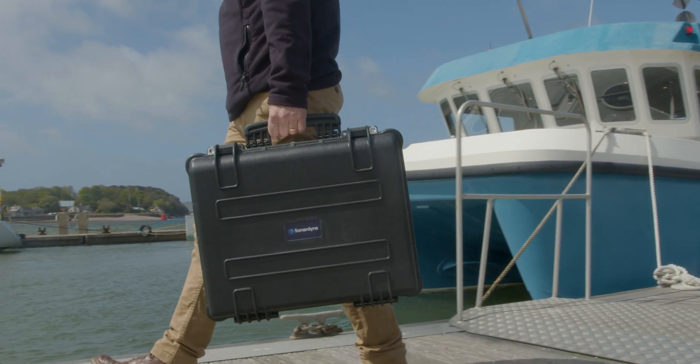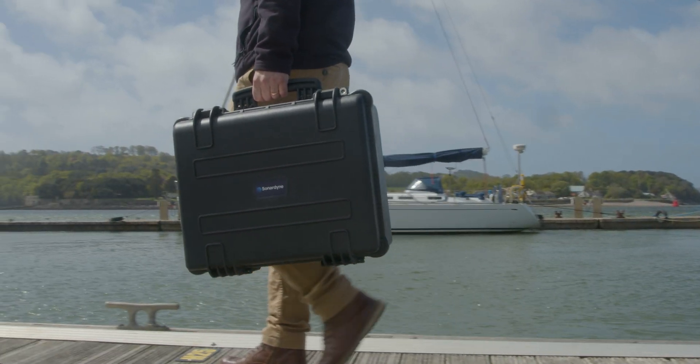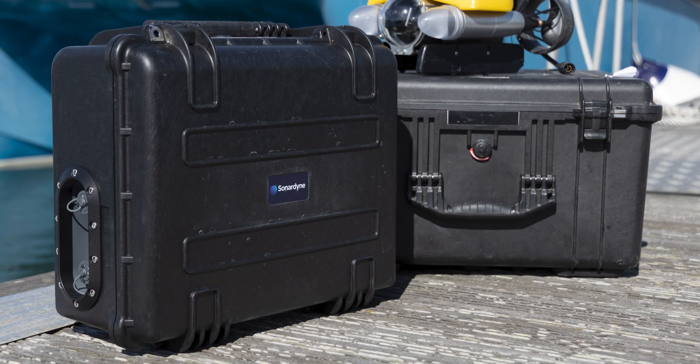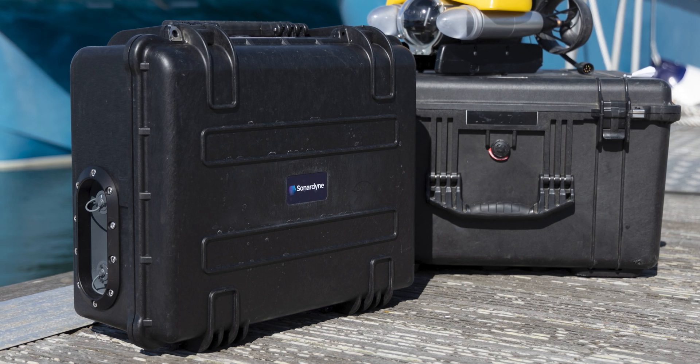Starting with the obvious, it's a portable self-contained USBL tracking system. Everything you need is in this IP67 rated Peli case — you just need to supply your own laptop. At 13kg total weight, underwater tracking activities from pontoons, small vessels and RIBs are simple and efficient.